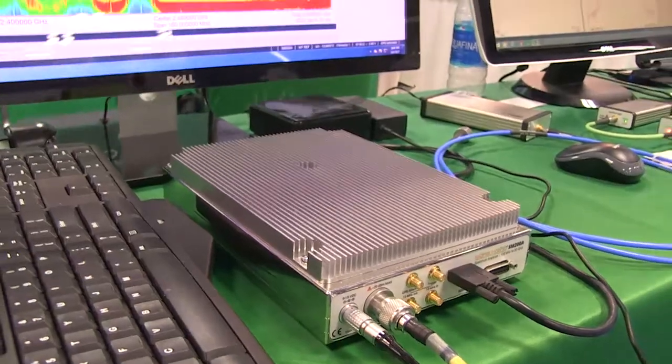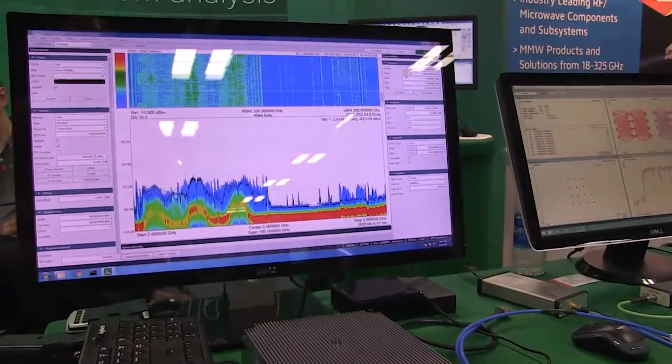The SM200A is truly a high-performance spectrum analyzer versus the smaller form factor we've had in the past. Because the BB60 — we used to call that our high-performance model, now that's our mid-range. The SM200, for example, has a 1 terahertz per second sweep speed at a 30 kilohertz RBW. That's amazingly fast. We've also got 160 megahertz of instantaneous bandwidth — a lot of people wanted bigger bandwidth. The phase noise is about 30 dB better on average compared to the BB60, and it competes with the most expensive spectrum analyzers on the market today.